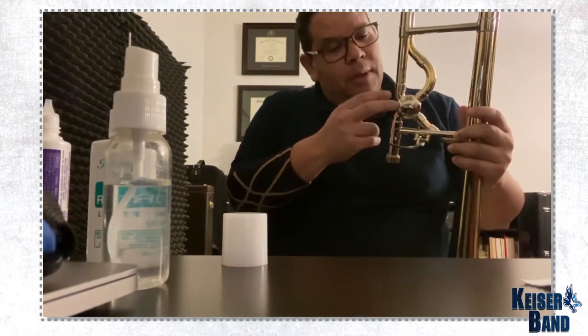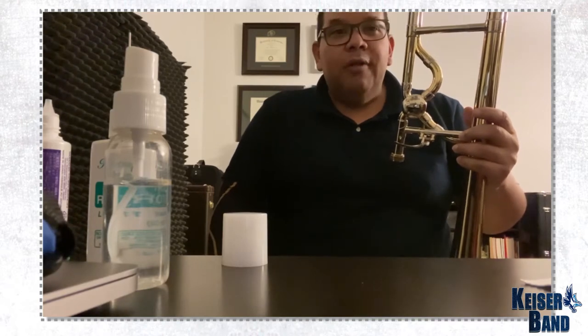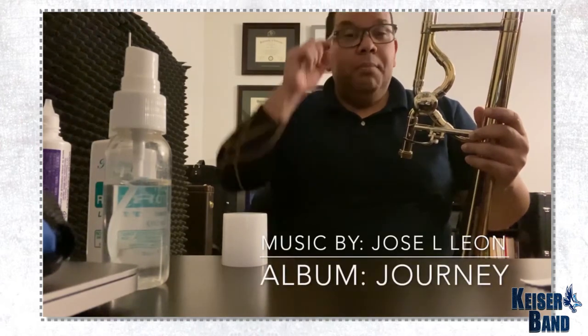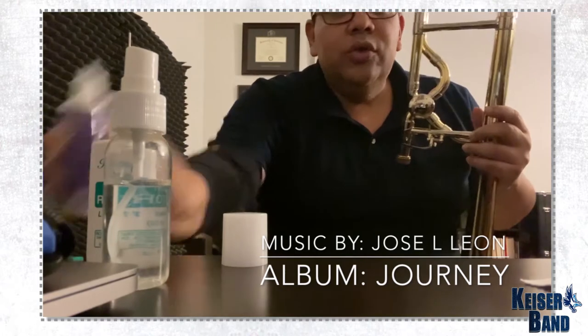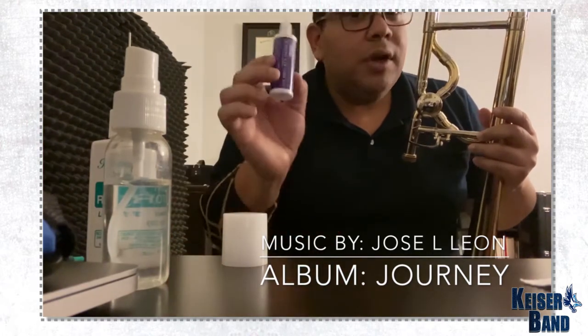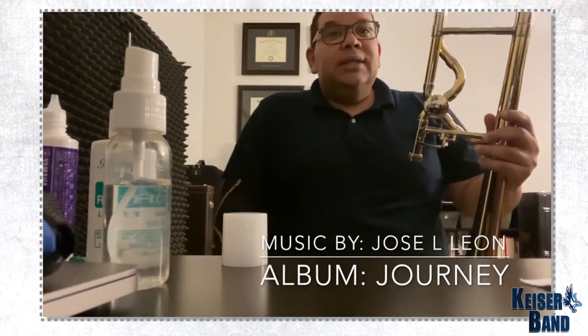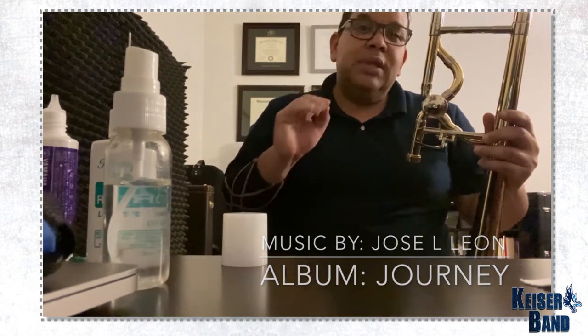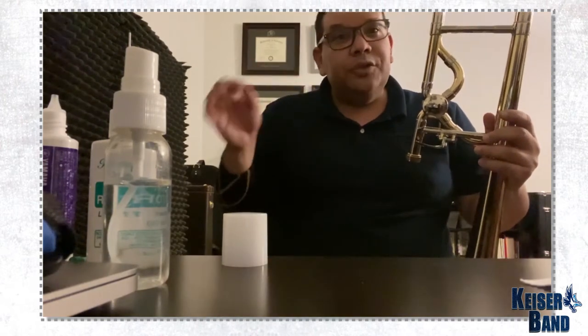One beautiful thing about this valve is that it's very similar to the regular or traditional valve. So I can show you how to grease or how to oil your valve. For the slide, you use grease or cream — slight cream or slight grease — never use oil. That damages the slides. That is the most common mistake that a lot of band directors make when they give you oil to put on the slide.